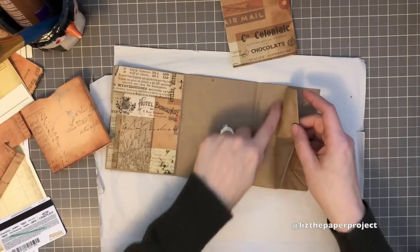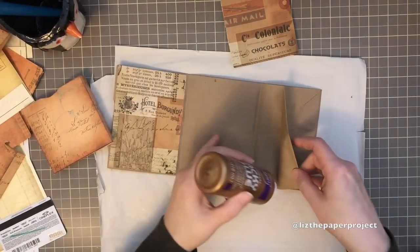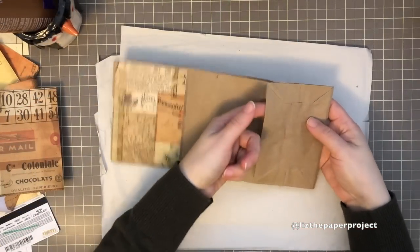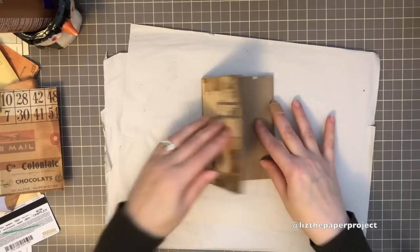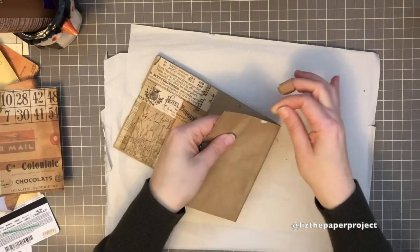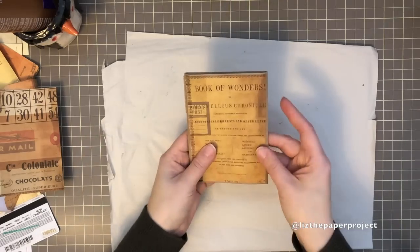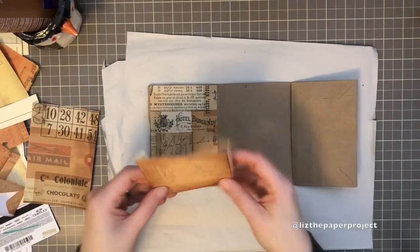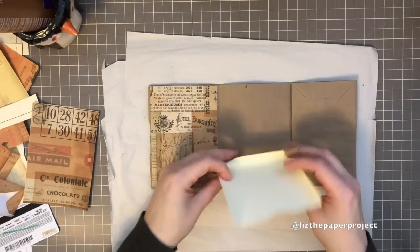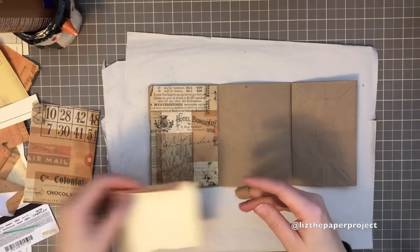Here I'll be adding a secret little tuck spot in the back of the bag — just add a little bit of glue to the top and bottom and you've got a little secret tuck spot on the inside. I'll continue adding pieces of paper and will probably be adding some pockets in the center and the flip-out part of the bag.